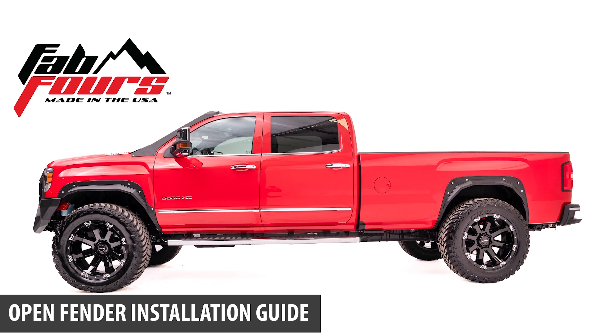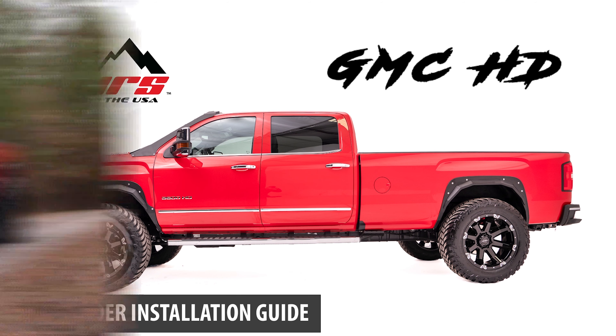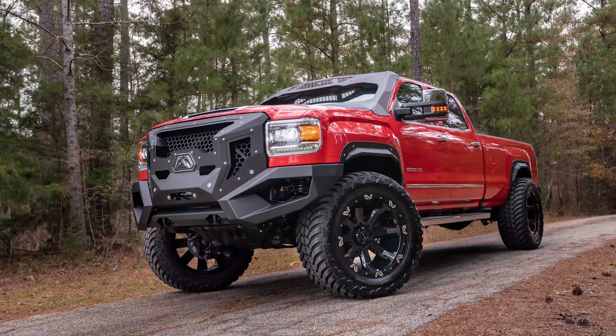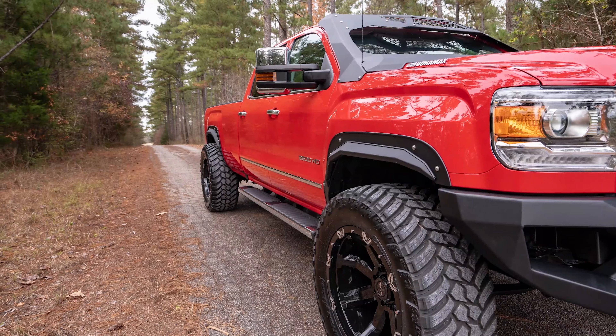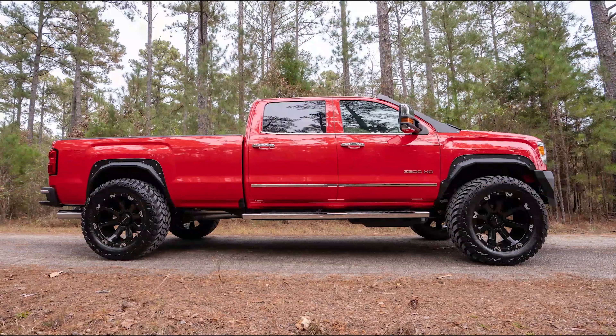Welcome to the Open Fender System Installation Guide for the 2015 through 2019 GMC HD 2500 through 3500. Our goal is to provide this comprehensive instruction in manageable sections so that an individual will feel comfortable during the process. This is not a replacement for the professional skills and experience required.